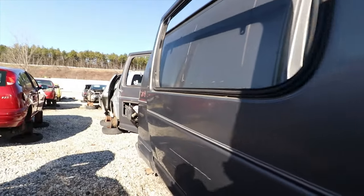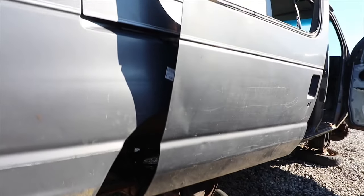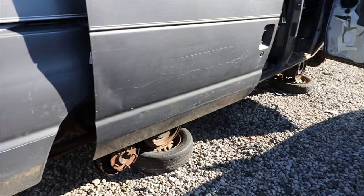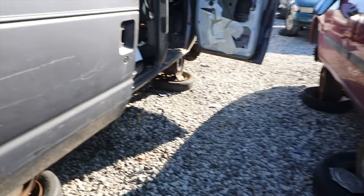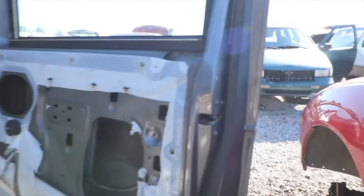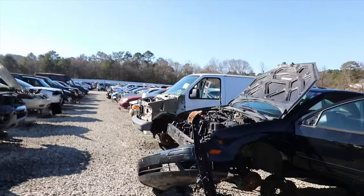It's a big ass van too. The rear end's intact — I might come snatch me a rear end and see if I can make that work on my build. For real. I'm going to look at another one of these vans because now I'm getting some ideas. I'm going to look at this white one down here.